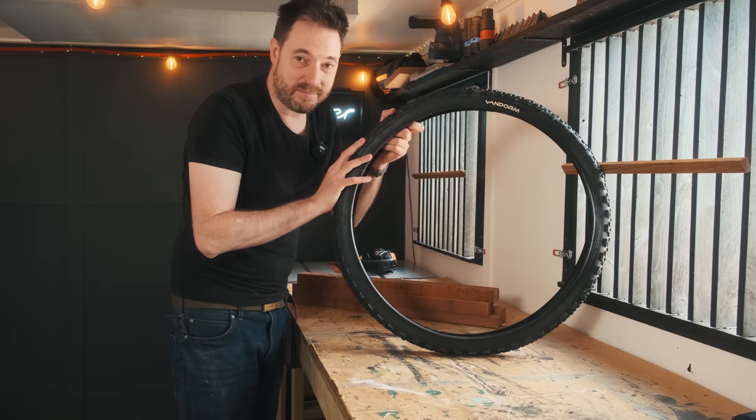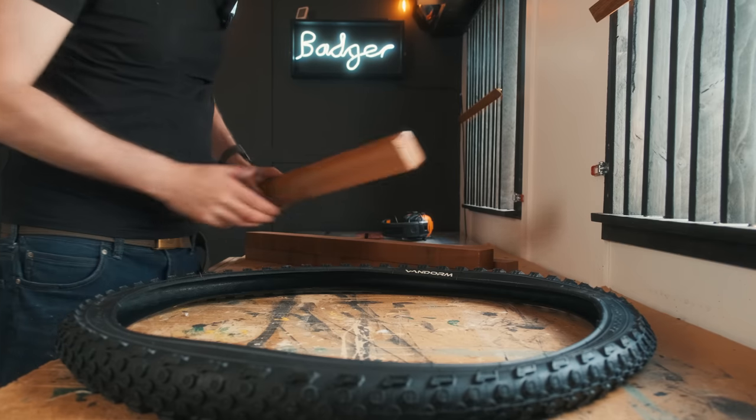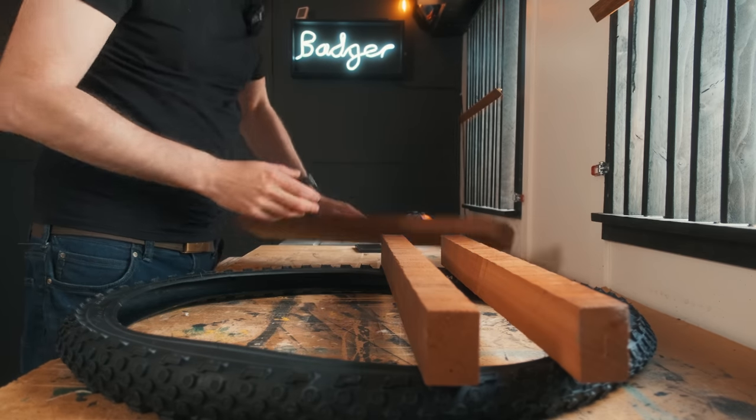What I've got is a mountain bike tyre to use as the frame. So the plan is to cut loads of strips of wood that are going to fit into this tyre and act as shelves.